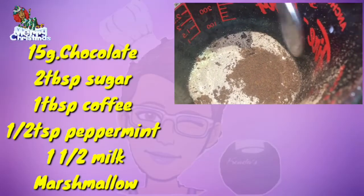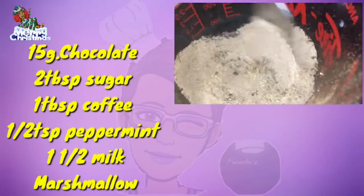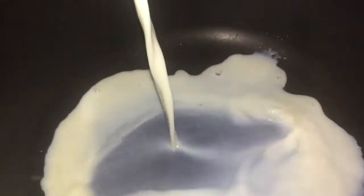All of the ingredients could be tweaked to your desired taste, but if you follow this direction, it is a perfect blend. So I'm adding to my preheated pan my milk.